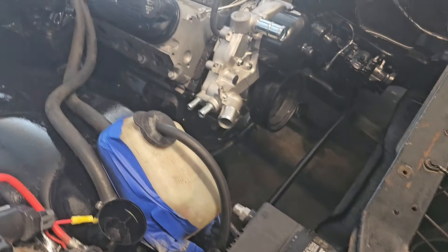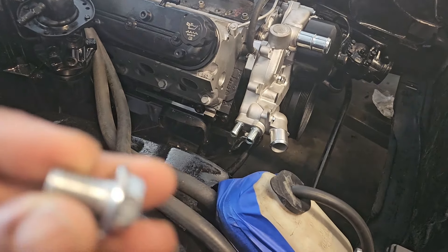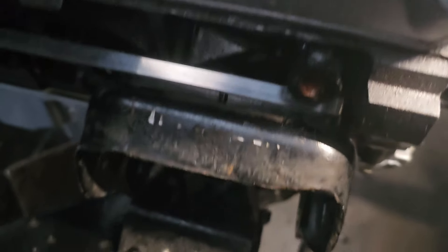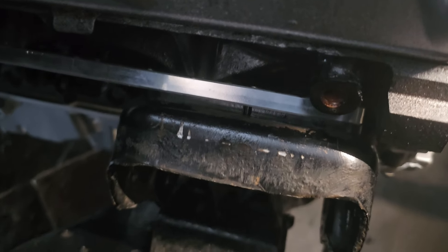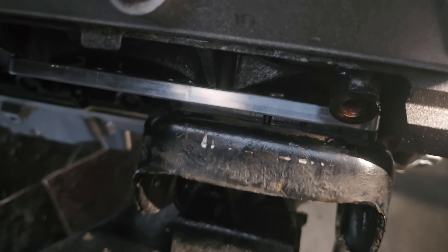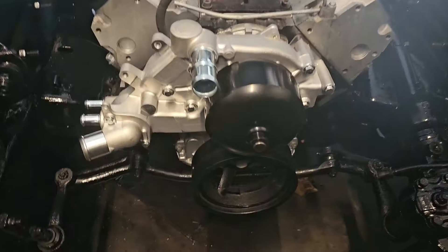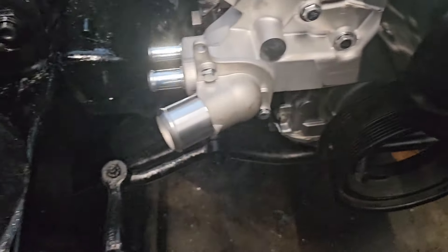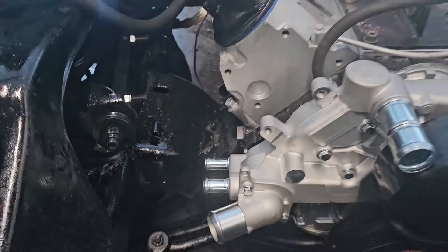I saw a couple of reviews saying you had to slot out the bolt holes, but hoping that's not the case with me. I already tried one of the bolts and it worked out fine. The spacer is in there — looks like it's going to do everything I need it to do. Both bolts are in now, still got a little space in between, but it's not going to be any deflection. We cooking — we barbecuing, baby.